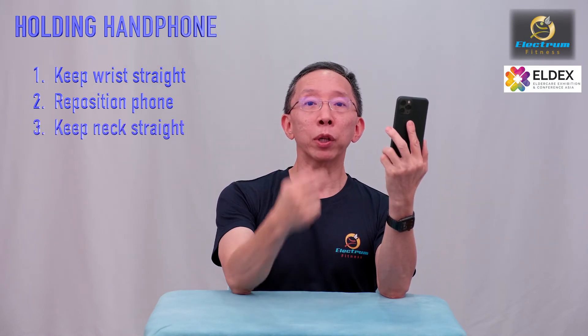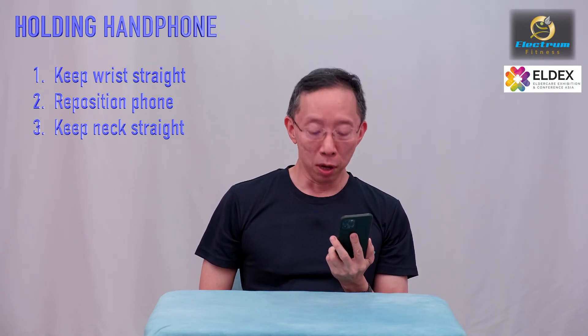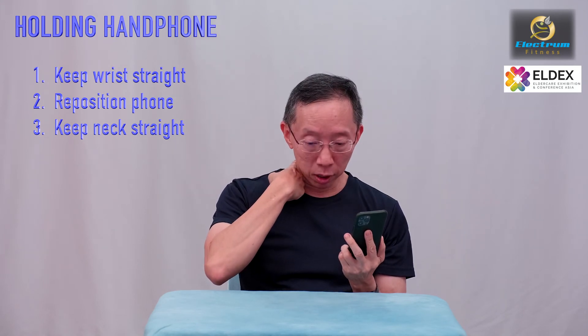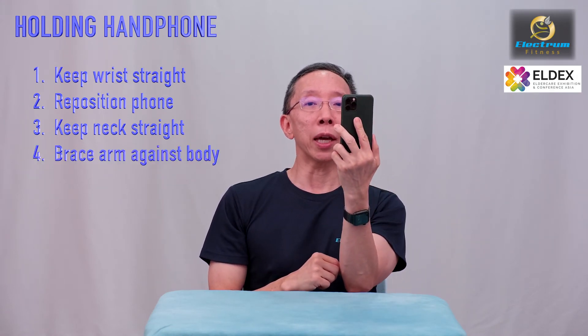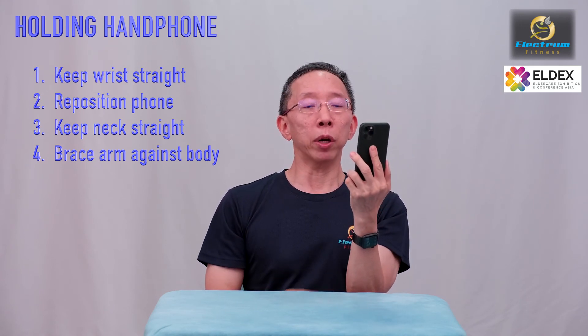My neck is straight and I'm looking at it in a very good position. But typically we don't do this with our neck — you see people, they will look down. When they look down, they are straining the neck because of the flexion. So you've got to lift your head, look straight as normal. And if the handphone is too low, then you've got to raise it.